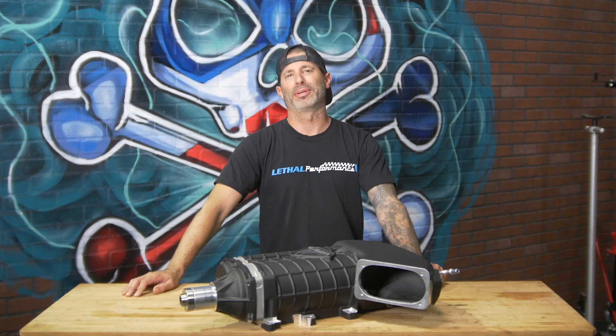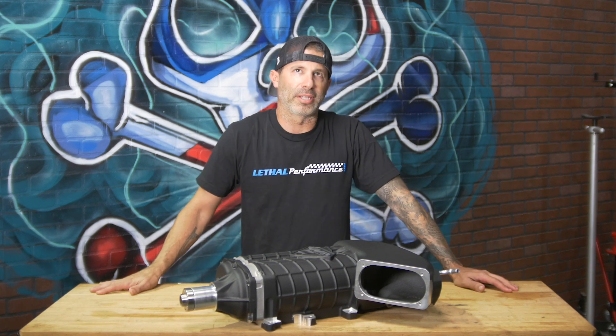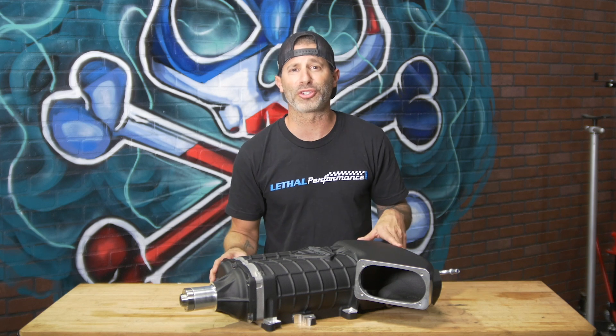Just trying to be like Bill, man. I just want to be like Bill. Okay, take a deep breath.